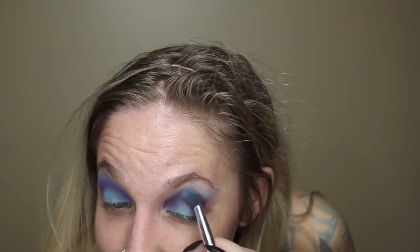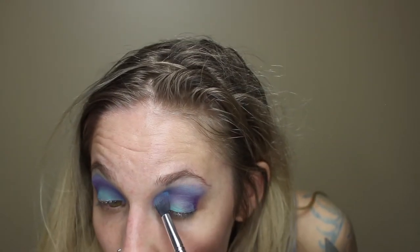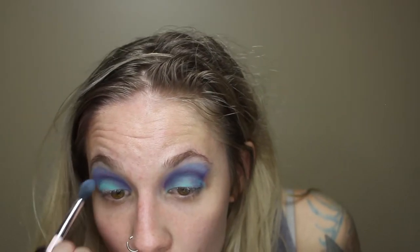I'm going to do the exact same thing on this eye really quickly. Alright, I have both of my eyes done now. I'm going to take a cotton round and some makeup remover to clean this look up. Now that we have a reasonable eyeshadow look on — this is beautiful — I'm just going to blend it out a little bit more so it's not so harsh. So now that the eye makeup is done, I am going to quickly go do my foundation. You guys have seen me do foundation a million times so I'll be right back and then we can start getting this mermaid all glammed up.